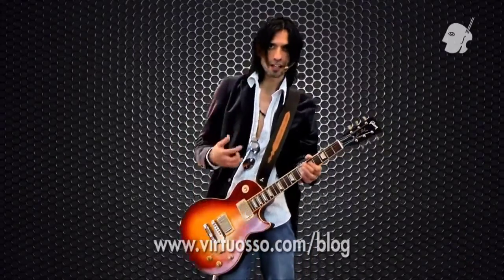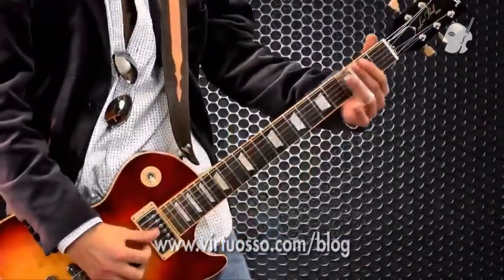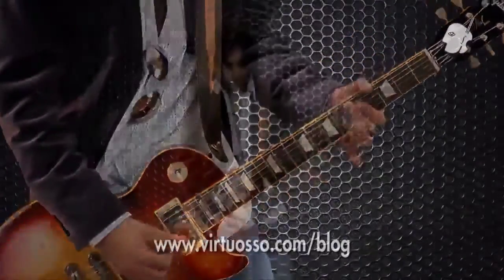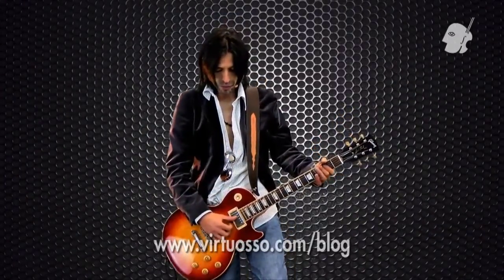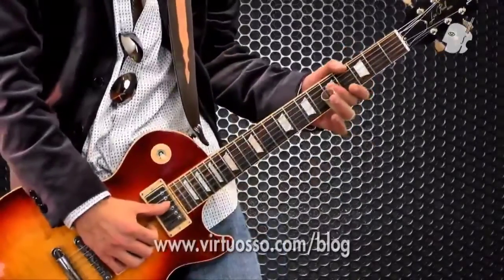Tocando slide con rock, ¿qué se necesita? Ya tienen lo de las cuartas. ¿Cómo tocarlo con la mano derecha? A mí me gusta usar los dedos, porque el slide es muy ruidoso, sobre todo cuando se toca con distorsión. Con mis dedos estoy opacando todas las cuerdas — nada más van a sonar las que yo quiero, en este caso las dos centrales.